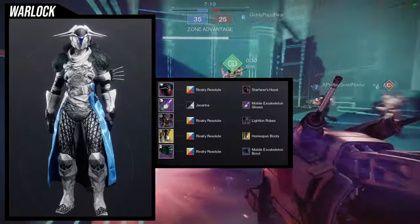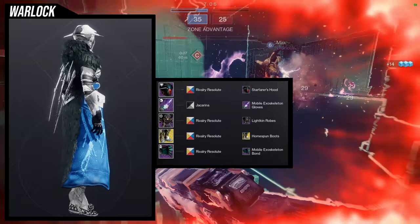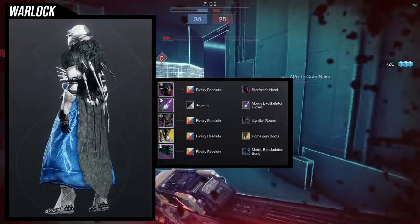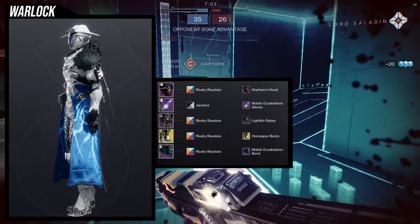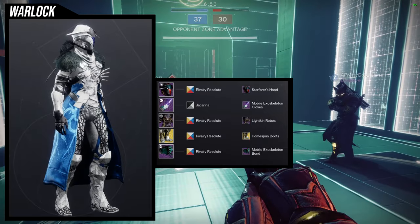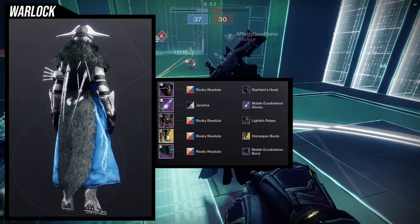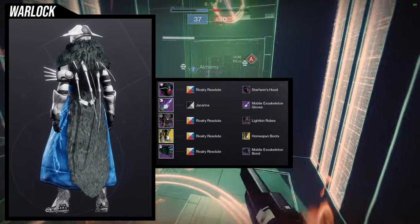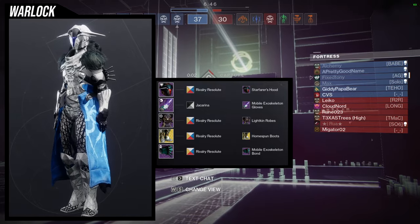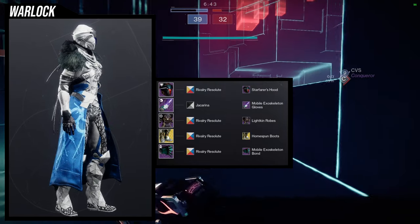For the next set, I'm going to be honest — I don't know what I was doing with this one, but I do think it looks pretty cool. For the helmet, Starfarer's Hood is what we're using. Chest piece, we're going to be using the mobile exoskeleton gloves. Lightkin robes, the boots of the assembler with the homespun boots ornament, and then the mobile exoskeleton bond. The lightkin robes with the homespun ornament looks really, really dope, and the Starfarer's Hood looks amazing with everything else.